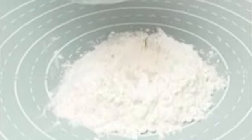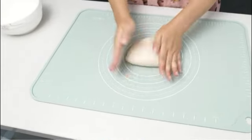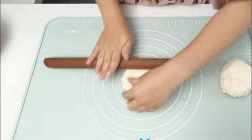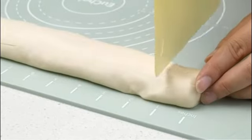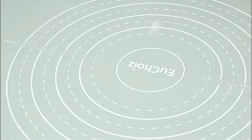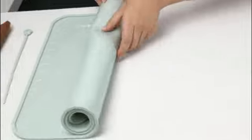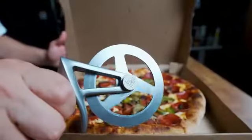The Cuisinart CTG-00-DPW Dual Head Wheel Pastry Roller is a versatile and practical tool that every kitchen should have. With its innovative design and high-quality construction, this pastry roller makes creating beautifully textured pastries and dough incredibly easy and enjoyable. One of the standout features is its dual head design — the two roller wheels, each with a different pattern, allow for a variety of decorative options and customization. Whether you're working on cookies, pies, or bread, this pastry roller gives you the freedom to create unique designs with ease.